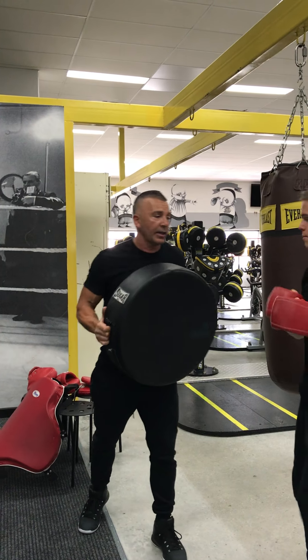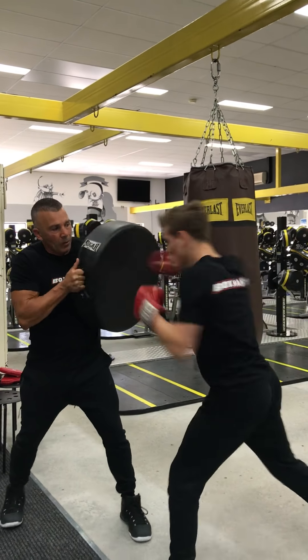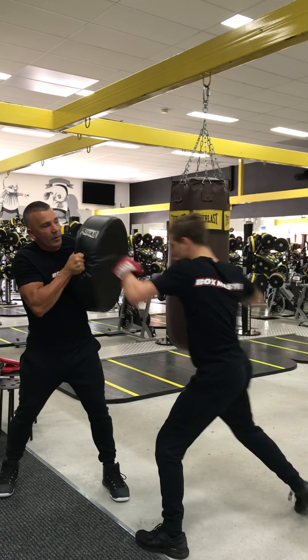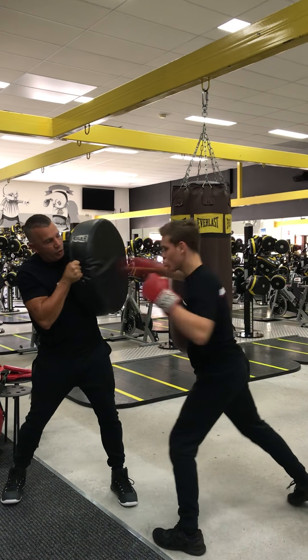This is what it looks like with the body pad. Okay Cody, back it up. Let's go. Body, body, hook straight. And again — body, body, hook straight.